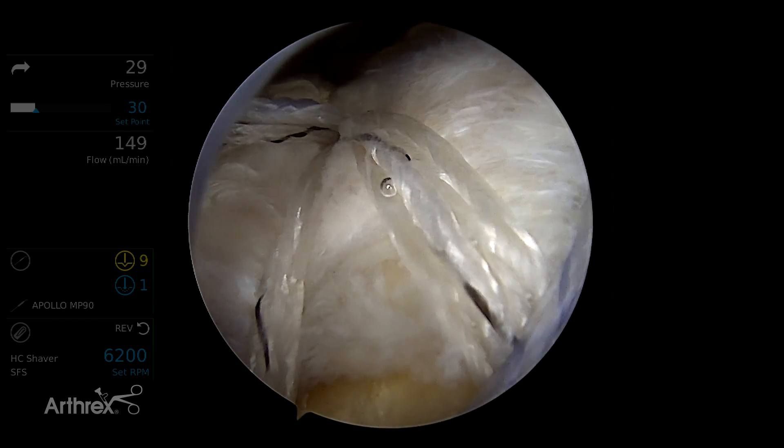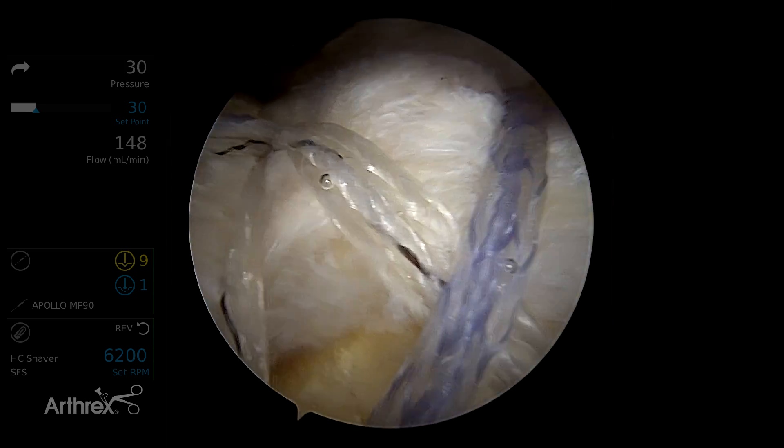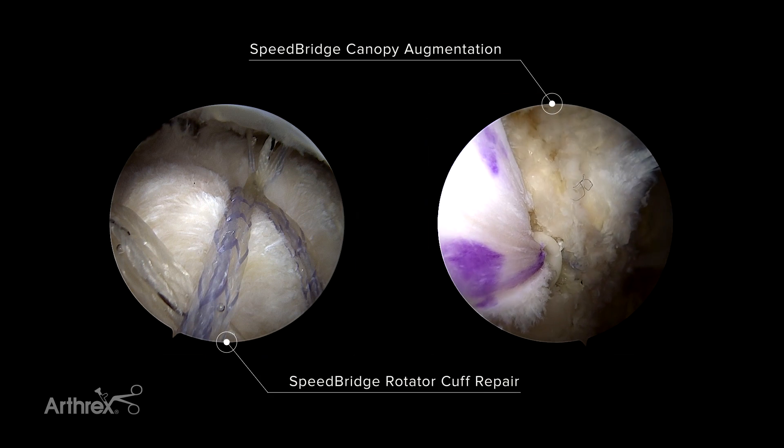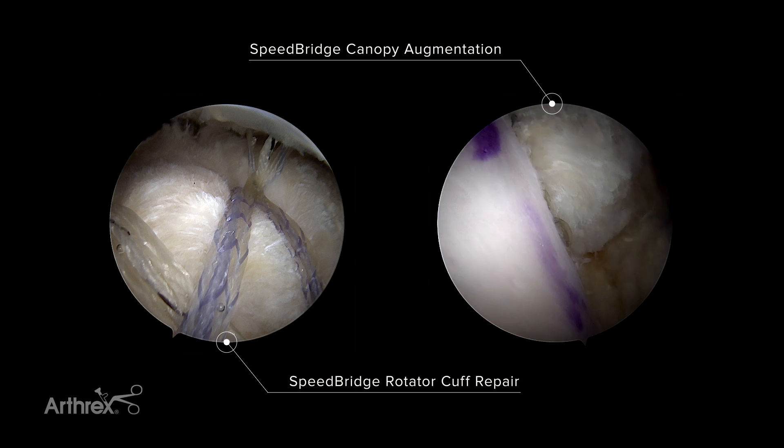I will demonstrate a modified speed bridge technique using the knotless swivel lock anchors, where I use the knotless mechanisms to shuttle the Artoflex graft securely and knotlessly over the top of the repair.